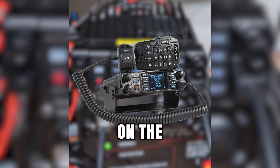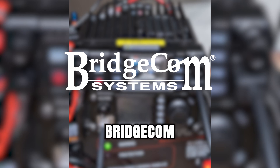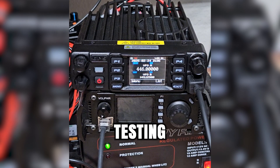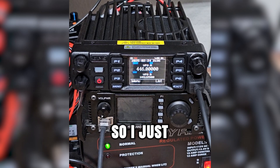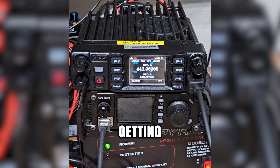I just filmed my follow-up video here on the AnyTone 578 from BridgeCom Systems. This radio was provided by BridgeCom Systems for testing, evaluation, and review. If you're in the market for any of these AnyTone radios, BridgeCom Systems is going to be the best place to get it. They have all kinds of resources, including their BridgeCom University, to help you get off the ground. Getting into DMR can be a little confusing — it's definitely not your typical analog radio.